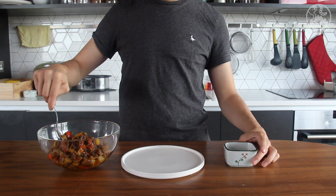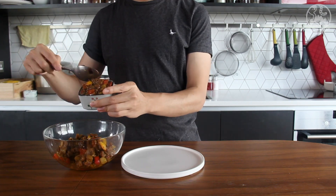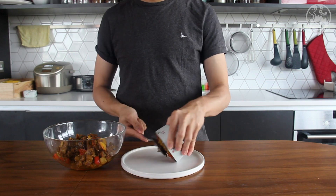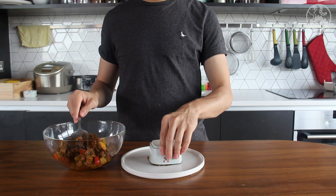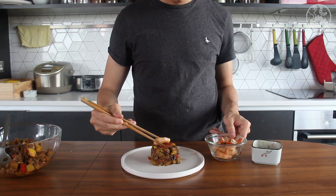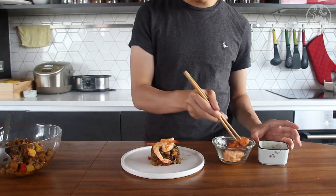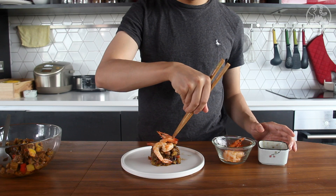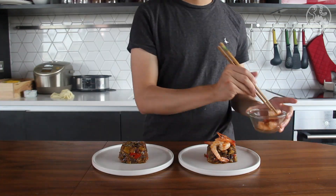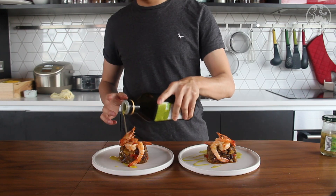Here we go — presentation time. I fill the ratatouille in a small bowl and put it upside down on the plate. If you have a tart mold, it will be even better. Slowly release the ratatouille and place the prawn on top of it. It is a recipe for two people, perfect for any couple's lunch or dinner. Finally, spread a little bit of olive oil and a couple of olives for decoration.